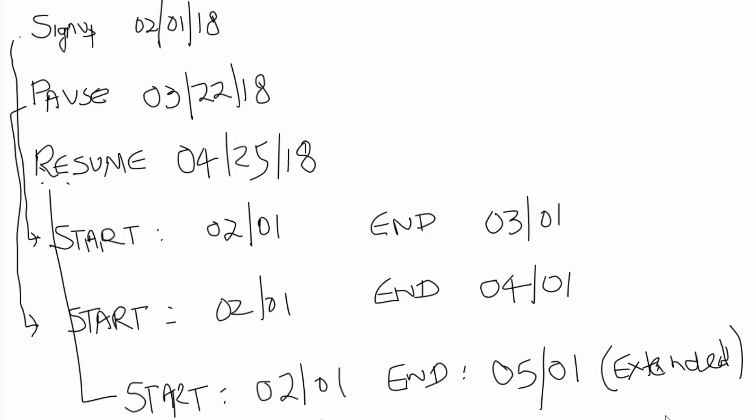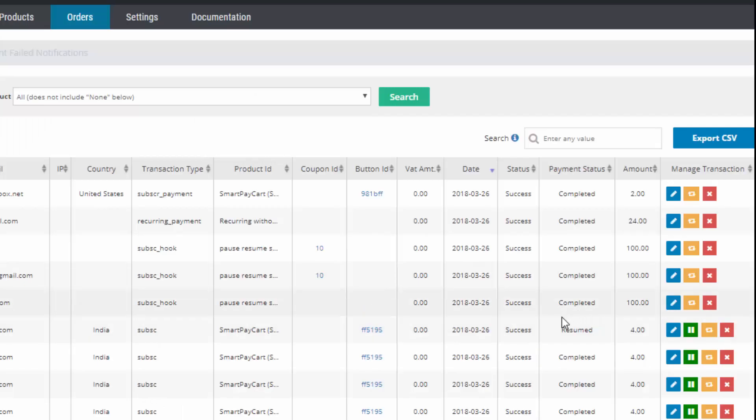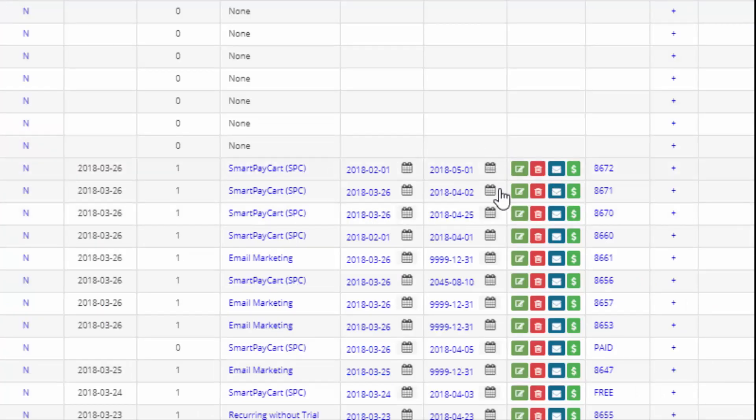So on May 1st they are going to be charged again. When you click the SPC resume button, SPC will extend their access to May 1st — that's the next billing date — so they won't be locked out anymore since their subscription has resumed. If you log into DAP after you resume, you'll see that their access end date changes from April 1st to May 1st. They will be billed by PayPal on May 1st and from there on everything should work as expected.